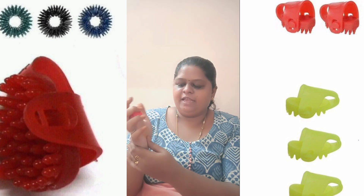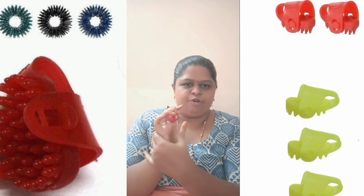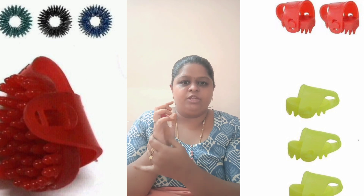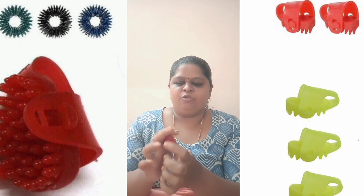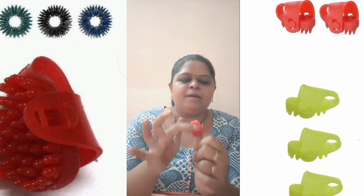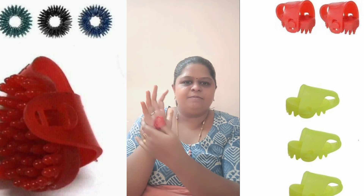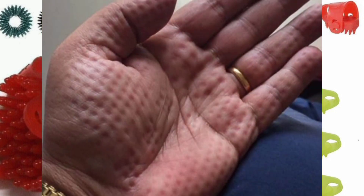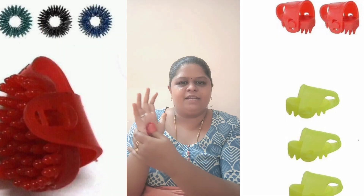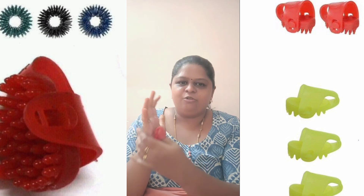You will be able to make pressure points. Sometimes you will use a motion on your arm. You will be able to apply pressure in your arm, stimulate blood circulation.